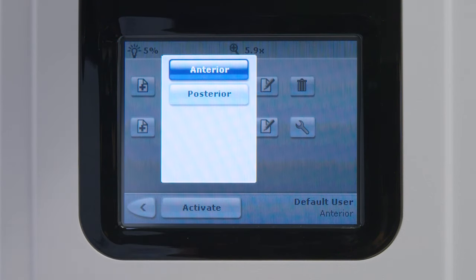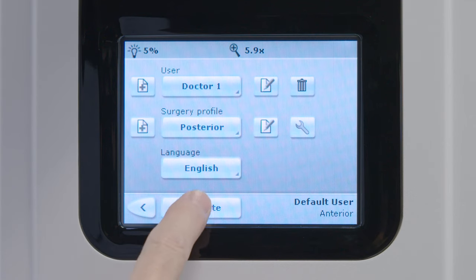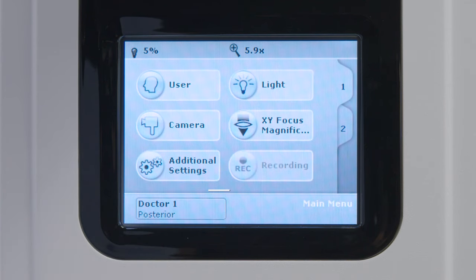Select the Surgery Profile icon for the surgery profile you want to view or modify. Select the Activate icon, then select the back arrow to return to the main screen with the new user and surgery profile active.